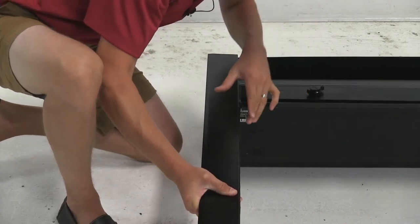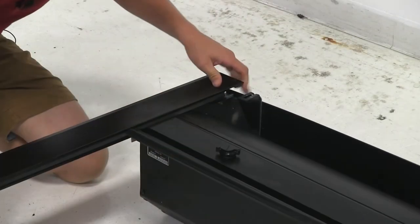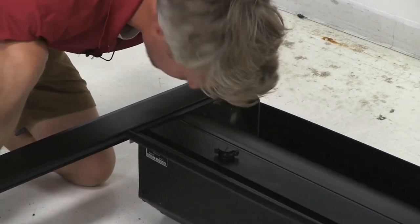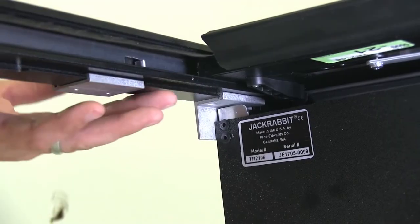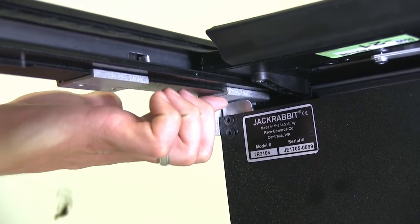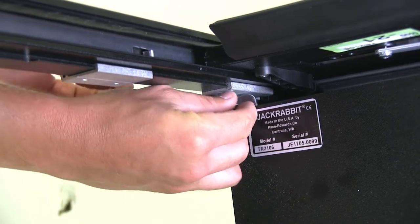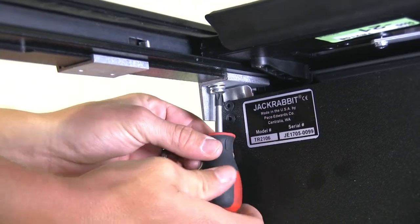Then we want to roll it until it fits into place, feed the tonneau cover partially into the rail, and push it all the way forward. Once the tonneau cover is partially in the rail, we'll push the rail all the way forward so it sticks out past our tonneau cover assembly — push it all the way until it stops. Once the rail is in place, the threaded hole in the rail will align with the open hole on the bottom of the bracket. We can then take our hardware: a Phillips head screw, a lock washer, and a flat washer. You'll need to provide your own Phillips head screwdriver. Be sure not to over tighten — just flatten out that lock washer.